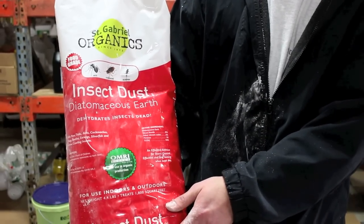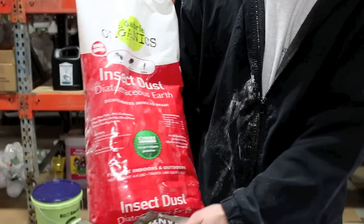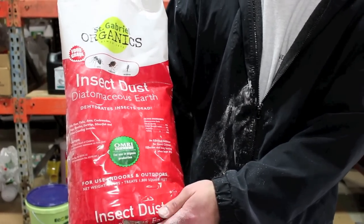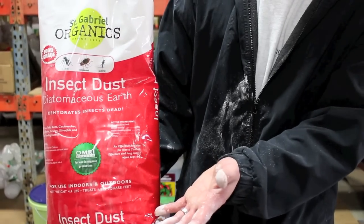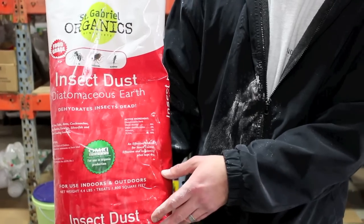What about spraying it on the plants — like dusting the plants with it? It's not going to hurt them at all. I wouldn't do it on a flowering plant past probably week three or so, just to give the plant a chance to wash it off. But since it doesn't hurt you and it doesn't hurt the plant, there's really no harm in doing a foliar application. It's like flocking in the garden — almost like a Christmas tree.